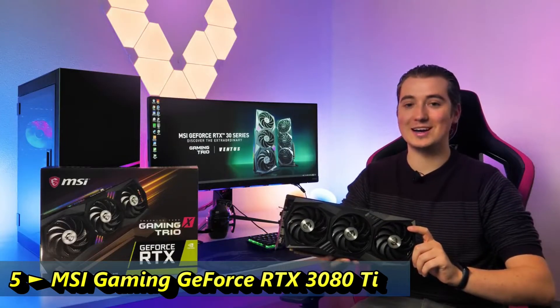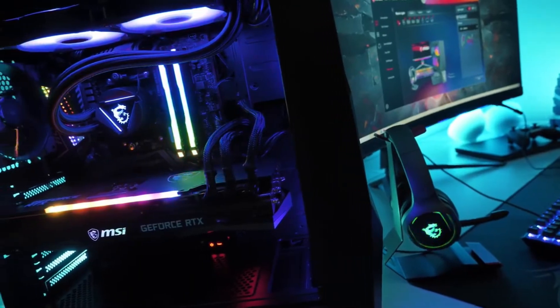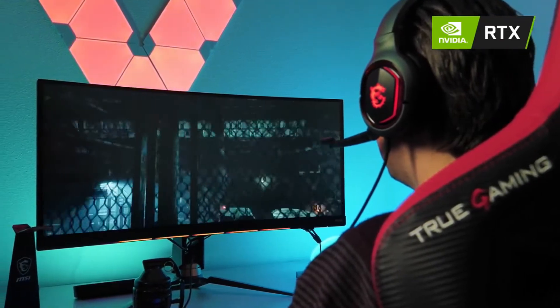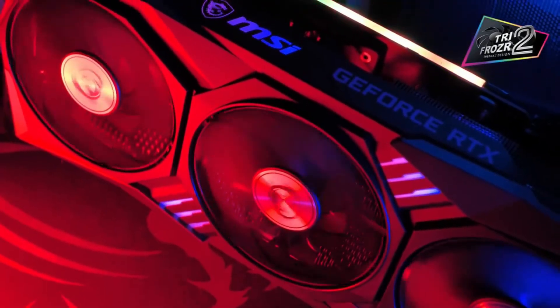The MSI GeForce RTX 30 Series Gaming Trio graphics cards are ready to power your next-gen gaming rig. Based on NVIDIA's Ampere architecture, these new cards provide you the highest frame rates with stunning ray-tracing effects.